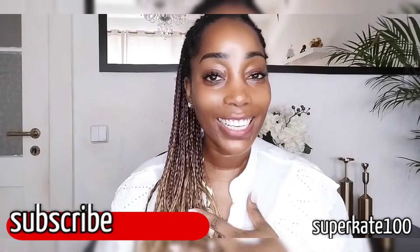Hi guys, welcome once again to my channel. My name is Kathleen. If you're new to my channel, my channel is SuperKate100, welcome to this channel.